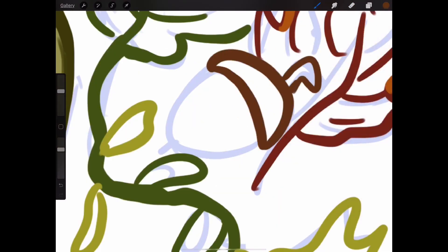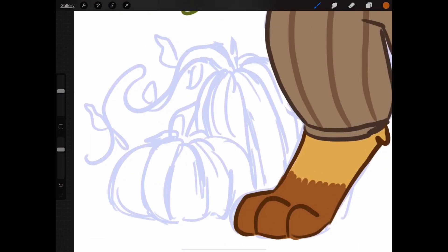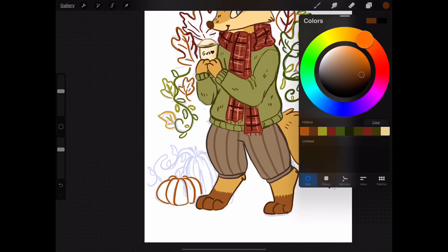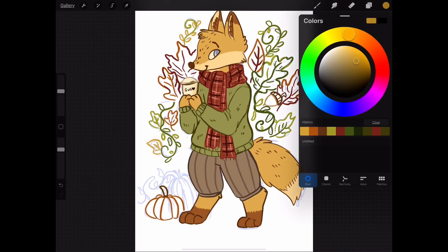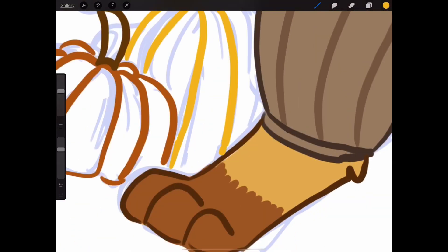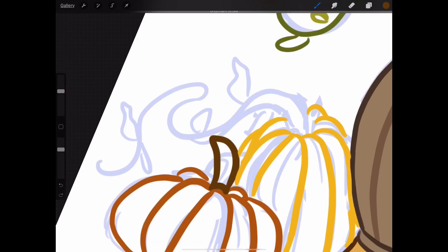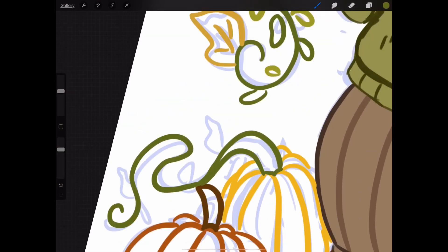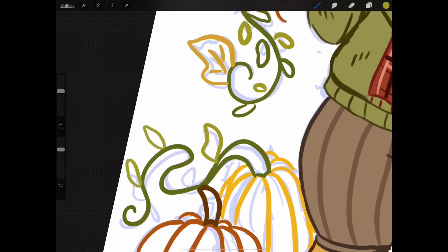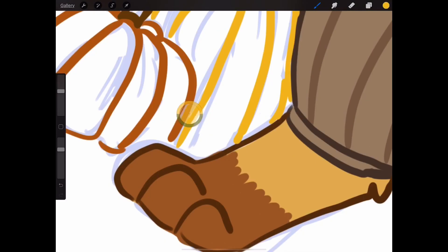There's that one acorn — I had another one at one point but got rid of it, I don't remember why. So now I only have one acorn, which looks kind of weird, but who cares? Then I did the pumpkins. I liked how they turned out — they were fun to do. Especially the yellow pumpkin, which has this cool little vine coming out of it. I'm very happy with how the pumpkins turned out.